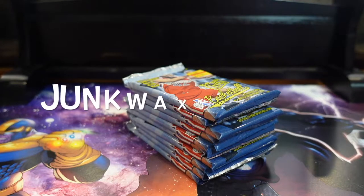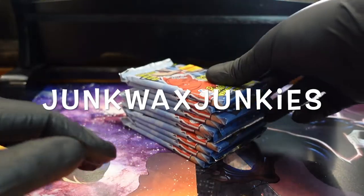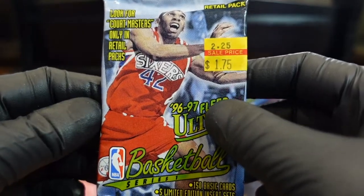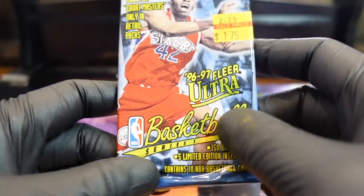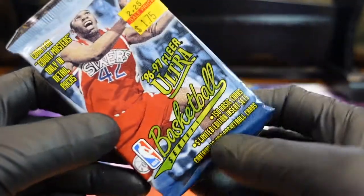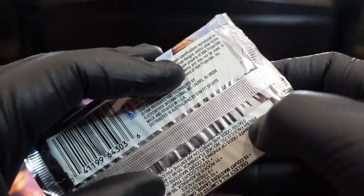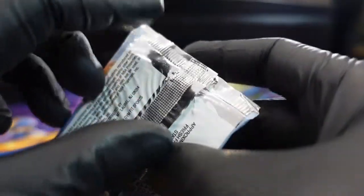I'm back with another video. We're doing some 96-97 Fleer Ultra — we did a video on this before. It was a little bricked up, to say the least. But I'm sure these are gonna be the same; we have to go back and give it another shot, see what happens. Hopefully we can find some good action where it's not bricked or messed up, but definitely check out the other videos.